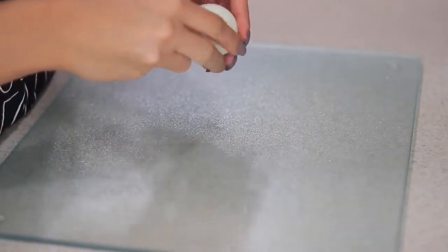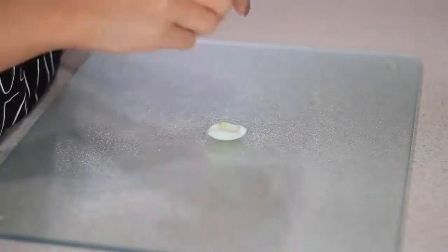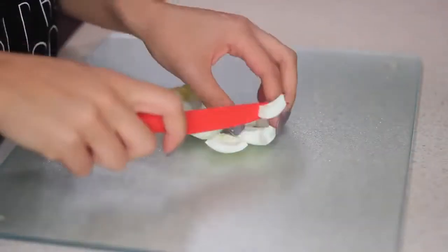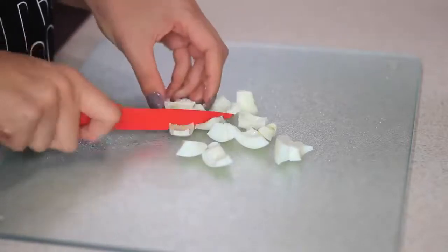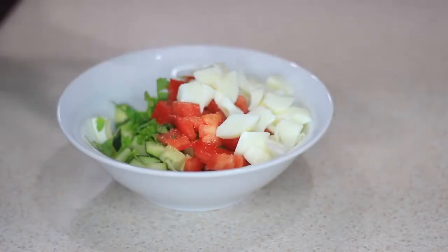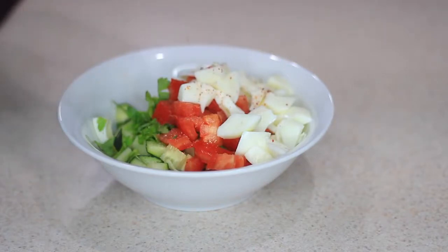Now I'm gonna take my boiled eggs — you can add as many as you want, but I'm only gonna use two today. I don't really care for the yolk so I'm gonna take that out and just use the egg white. Now that I have everything in one bowl, I'm gonna add some salt, some cayenne pepper, and also some dried mint to add flavor, and it was so good.